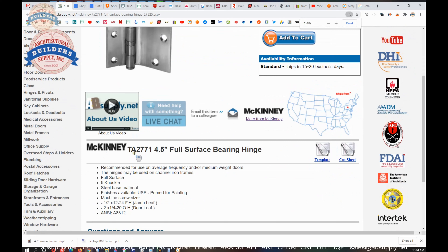Let's look at the extended description: recommended for use on average frequency doors and/or medium weight doors. If you have a very heavy door or a very high frequency application, this is not the right hinge — you're going to want a continuous geared aluminum hinge from McKinney's sister company, Pemco. Hinges may be used on channel iron frames, but again, we have that inset.